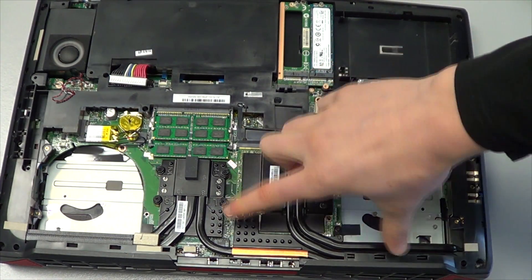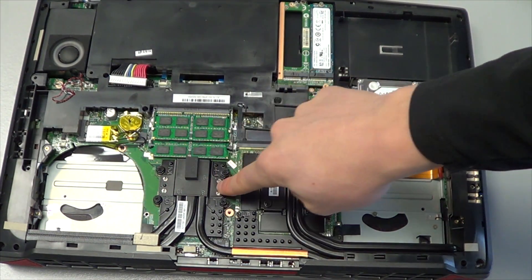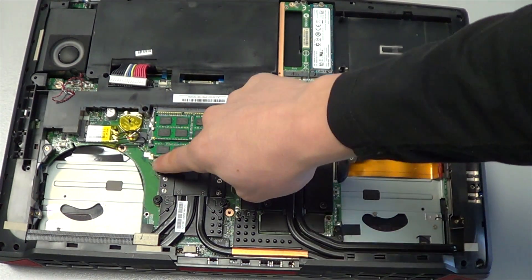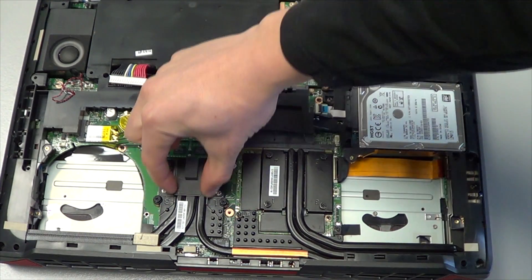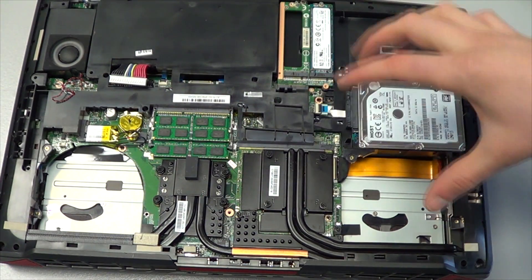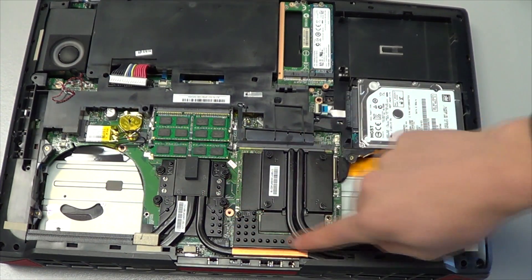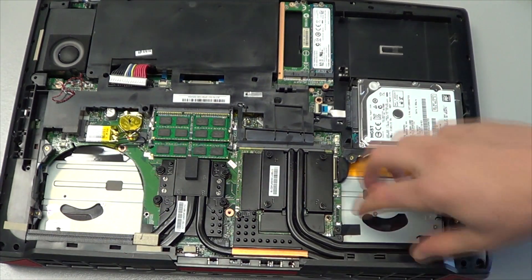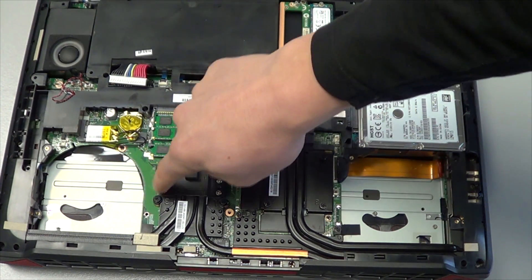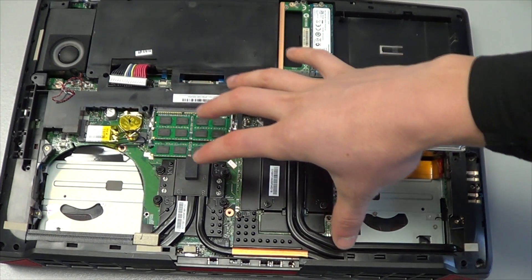There are two options. This is all one integrated piece, but you can disconnect them. You can remove the entire piece if you remove all eight screws, or you can undo this bracket here which connects the two sections, and then just the graphics heat sink pops off. It's so tight in here that removing just the graphics card side is probably easier.